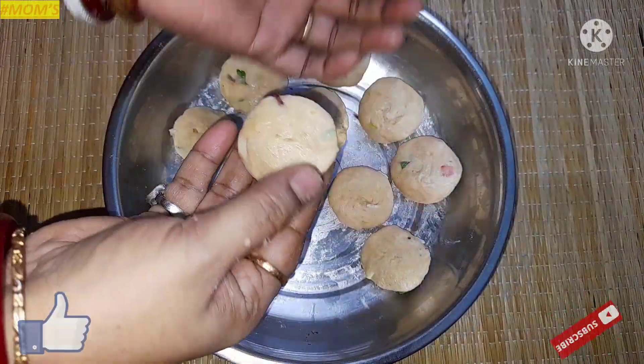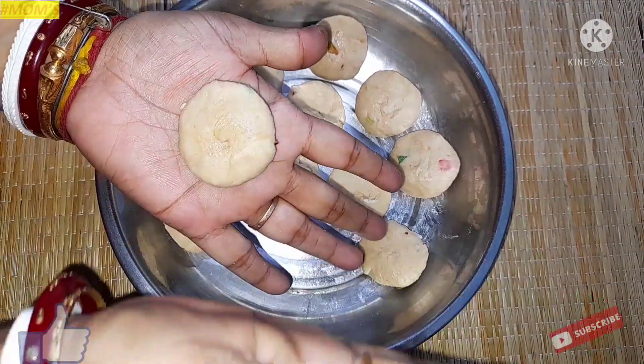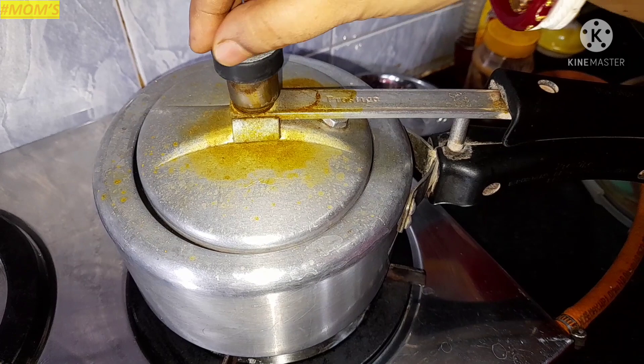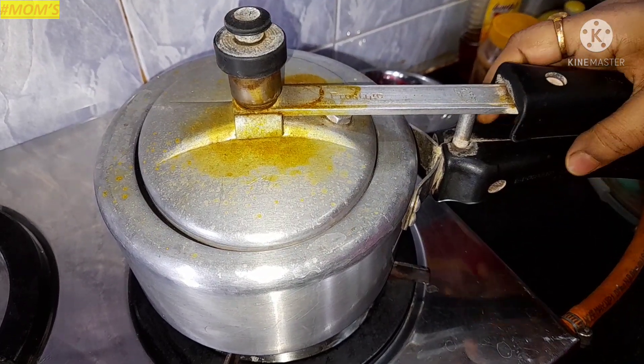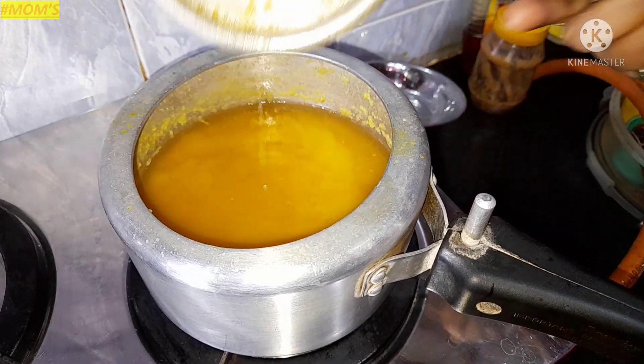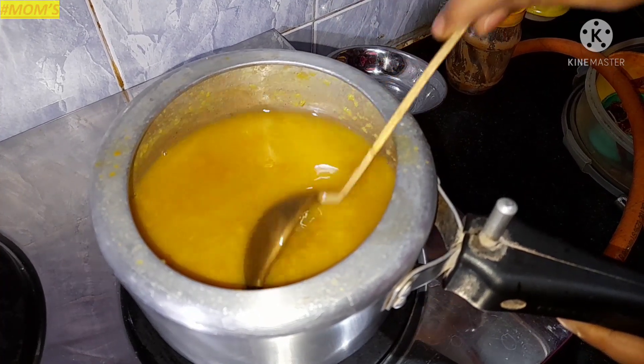I am using the green pepper to make a vegetable. I cut the green pepper. I cut the green pepper for the green pepper.